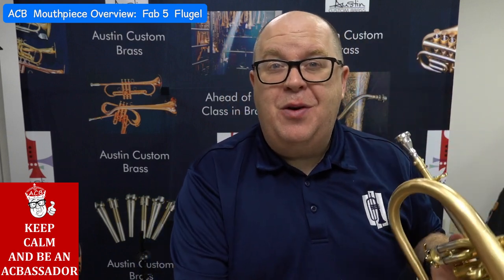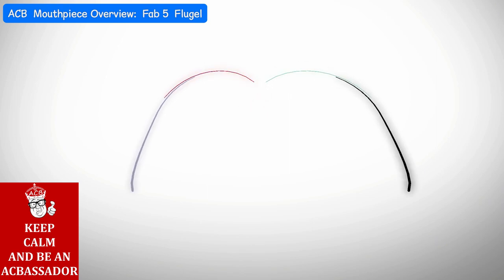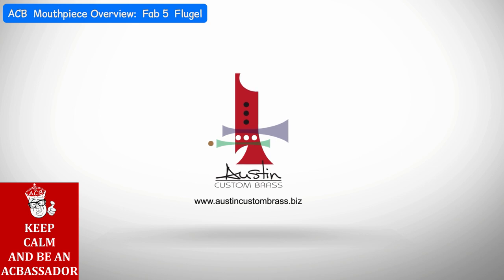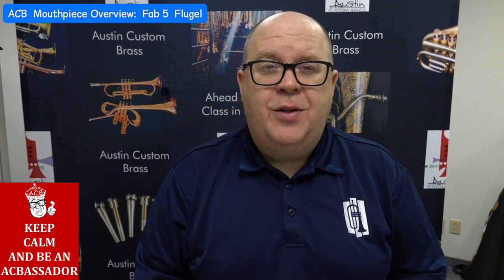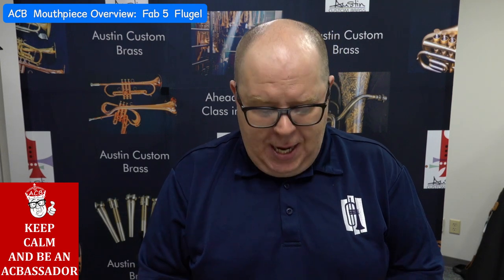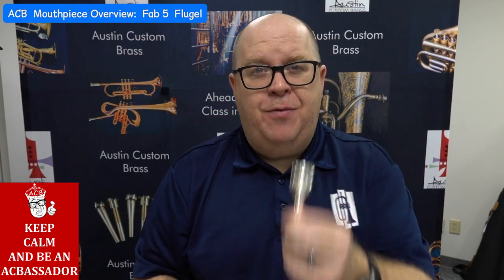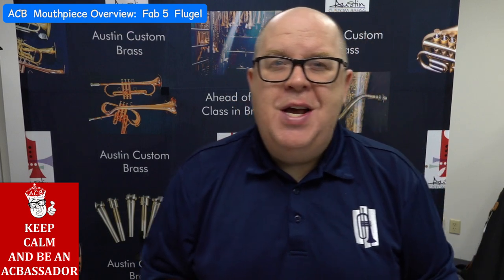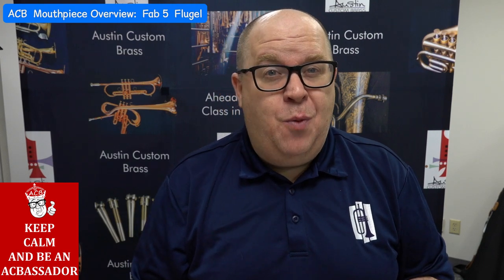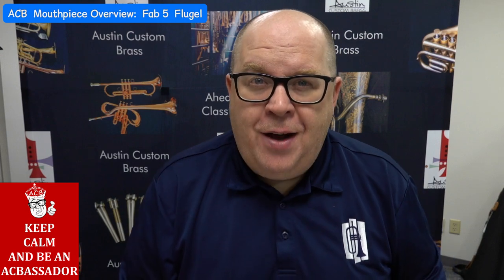I'm going to tell you a little bit more about this mouthpiece in just a few. Hey everybody, it's Trent Austin from Austin Custom Brass. I hope you're having a great day and had a safe holiday here in America. We are launching overview videos pretty much every morning at 8:30 a.m. Central Standard Time. We missed one yesterday due to the holiday weekend, but we're back on track.